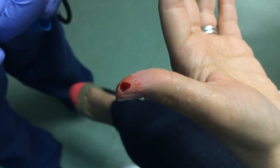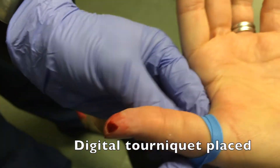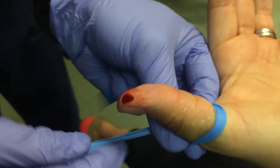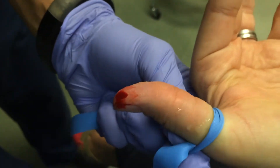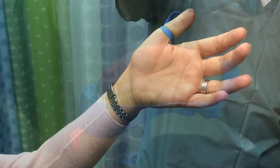Here's a simple technique that you can employ in the emergency department to manage these injuries. Firstly, what you're going to do is place a tourniquet at the base of the affected digit in order to stop further active bleeding. Make sure it's nice and snug.